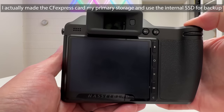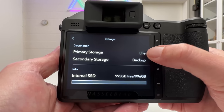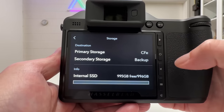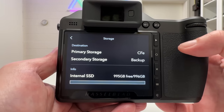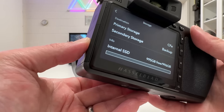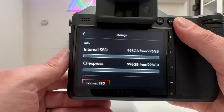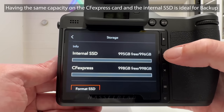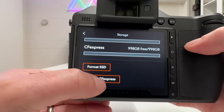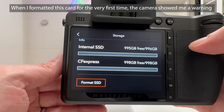The reason I want it this way is to use the CFexpress card together with the internal SSD for backup. In the menu under storage, my primary storage is the CFexpress card — I can take it out, put it in a card reader, and get my footage onto my MacBook. The secondary storage, the SSD, is for backup. In this way I'm protected, and formatting the 1TB card was not a problem at all.